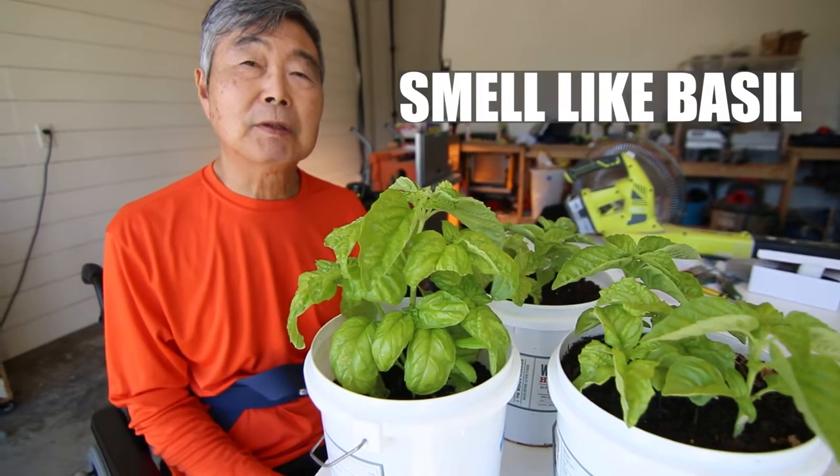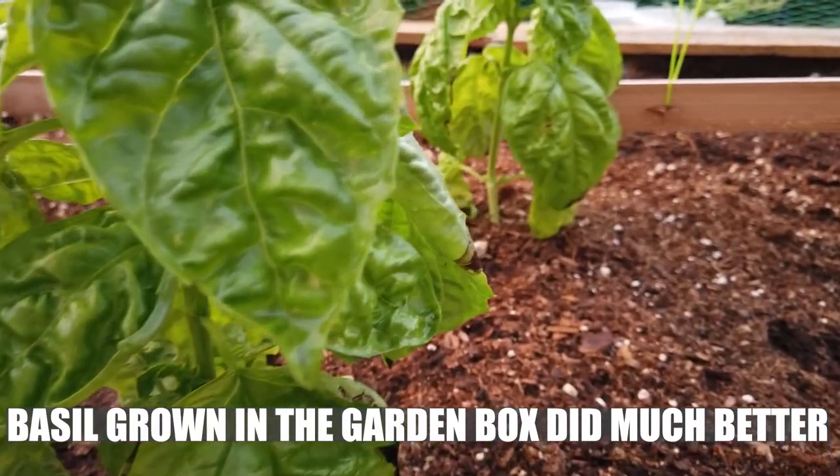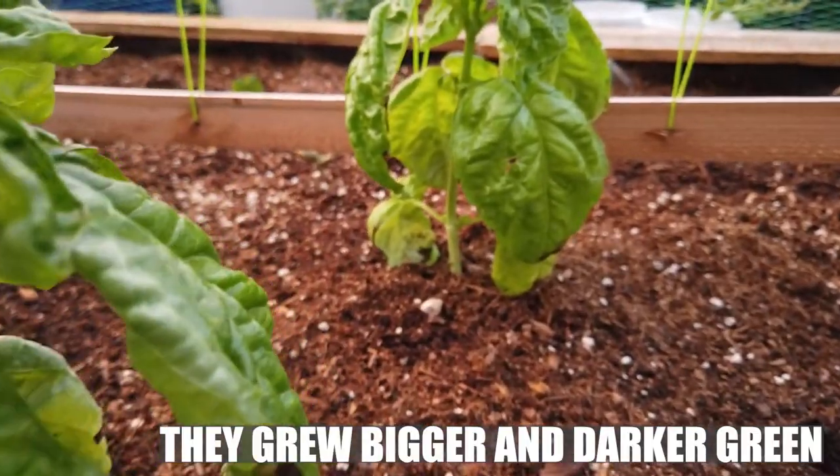Oh, it smells very nice. It smells like basil. But the garden box is looking much better, bigger and more green.